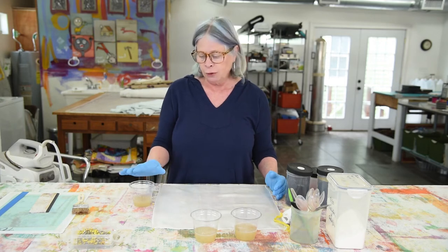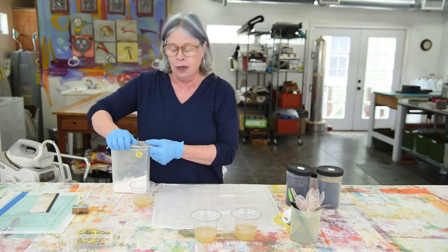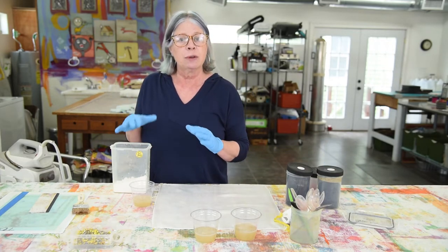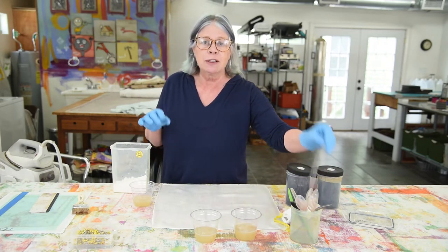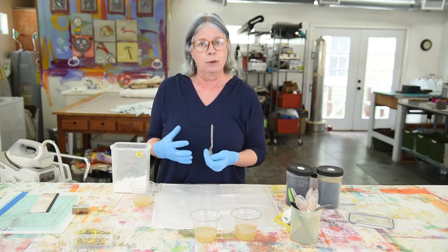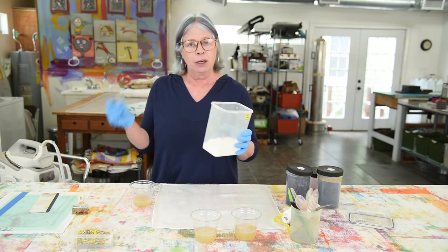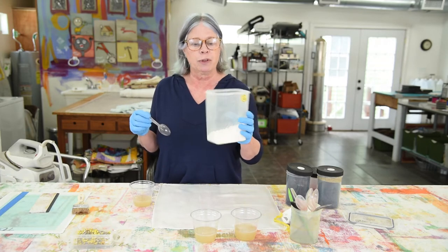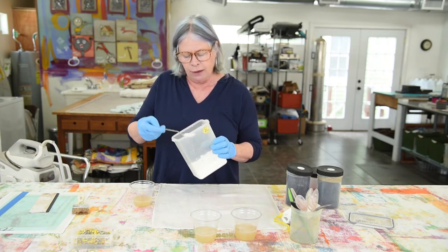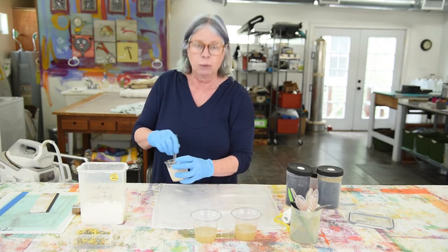In order to activate the print paste, I have to add soda ash to it. Here I have a container of soda ash that has been mixed 50-50 with regular baking soda. The baking soda helps slow down the reaction time, but the soda ash is necessary because it's the fixative that allows the dye molecules to bind to the fiber molecules in order to make a permanent color. I mix this up in advance by putting a cup of soda ash and a cup of baking soda together and stirring it up with a spoon. When I'm ready to activate the print paste, I add about a teaspoon — it doesn't need to be exact — and stir that up so it will dissolve.